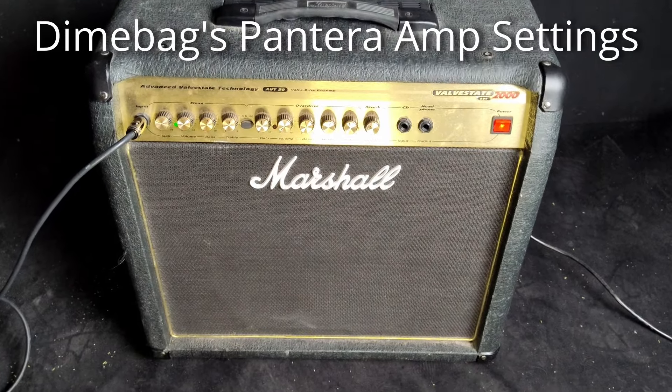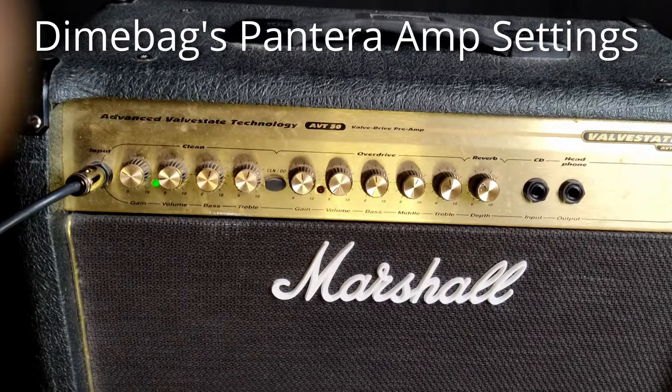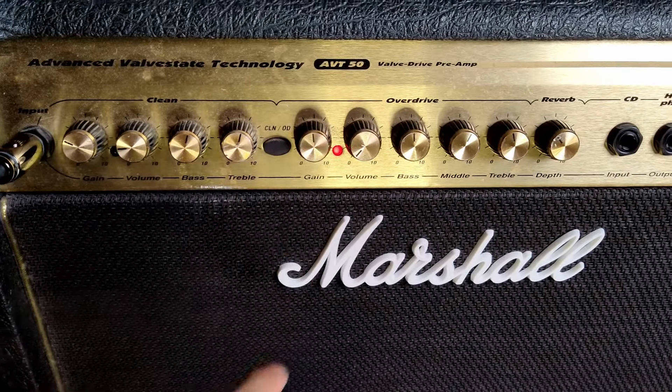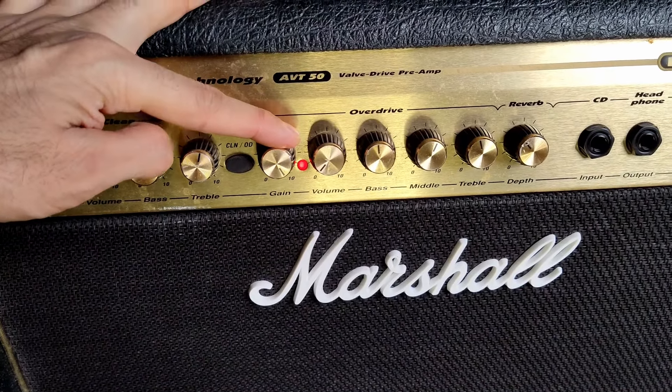These are the amp settings to get a Pantera rhythm guitar sound — a Dimebag Darrell Pantera sound. First, we're going to go from the clean to the overdrive channel. We're going to max the gain out right here to number 11.